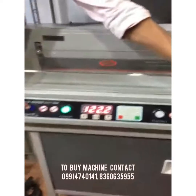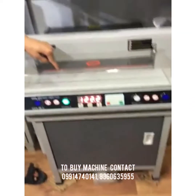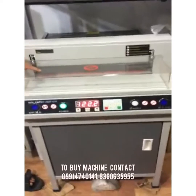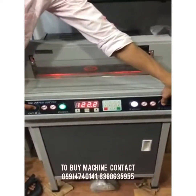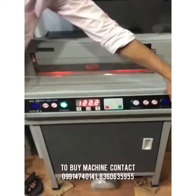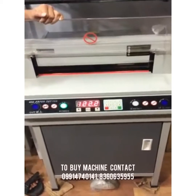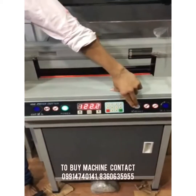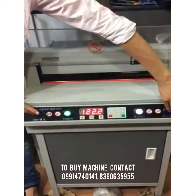For operating, press the reset switch and the blue button together. The pressure will come down and it will cut. The transparent panel is the safety box — when it is up, the machine will not operate while cutting.